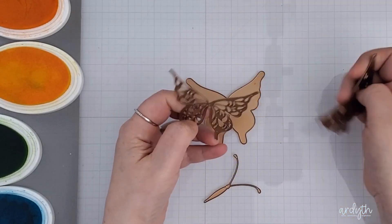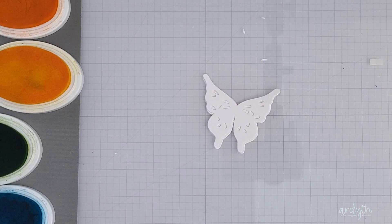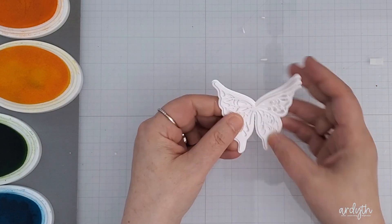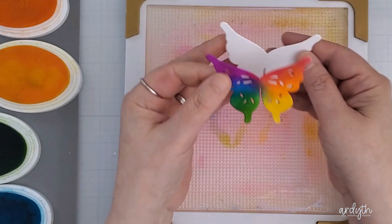Next I've got this new Luna layering butterfly die set. It has a solid base, then a layer with small holes, and then a top layer with larger holes to give you a pretty dimensional look and let the colours peek through from each layer. I'm blending the same rainbow colours onto the middle layer and you can see how pretty this is with a white base and a white top.